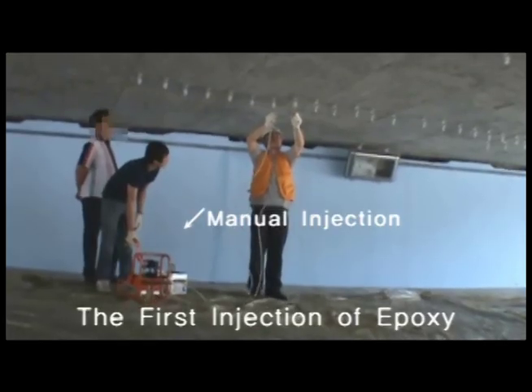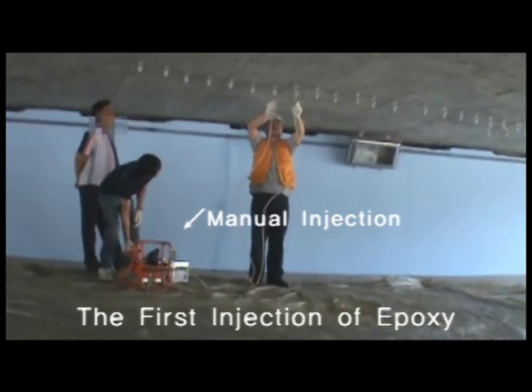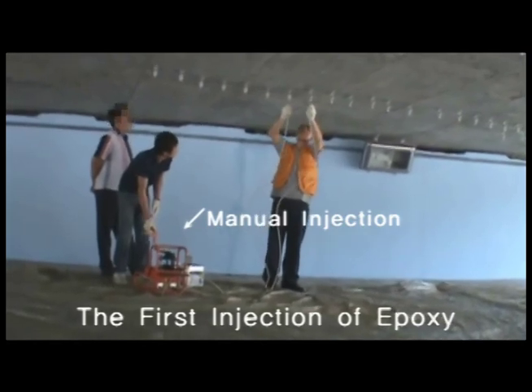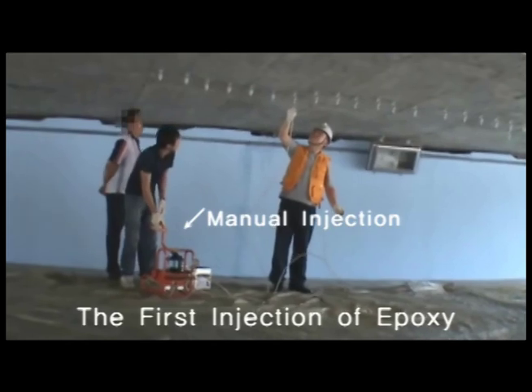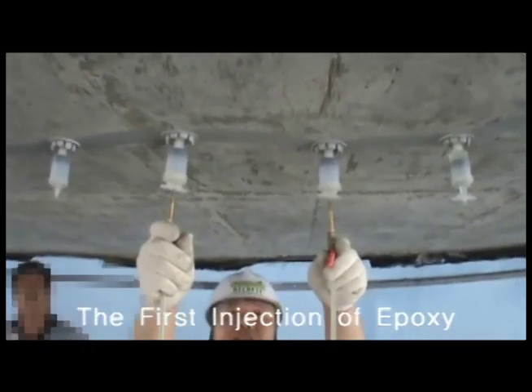The equipment that you are now looking at is the YK-MHT-1000 Dual Line Grouting Injection Hand Pump. This equipment, which was made for grouting with crack injection epoxy, was developed by our company. It is perfect for crack repair work in environments where electricity is not available.